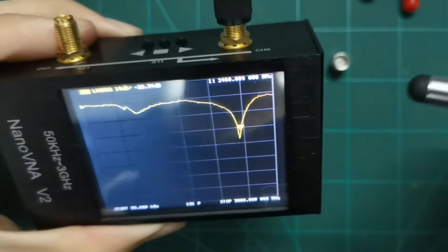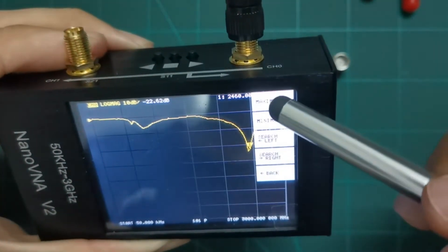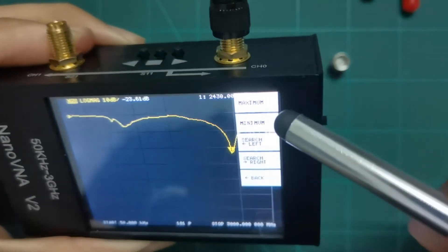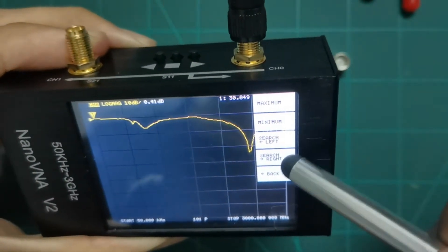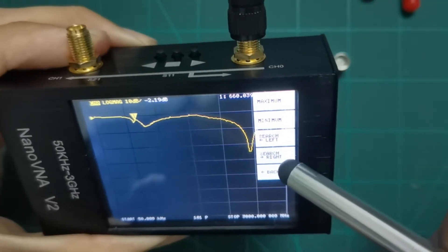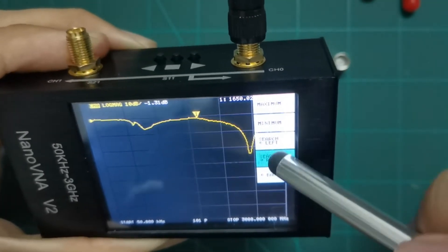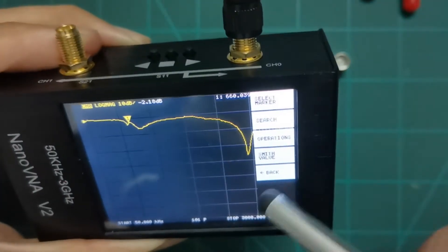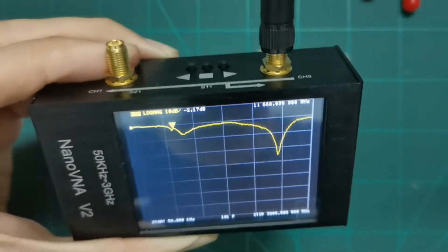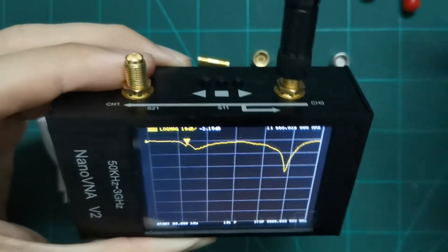If you want to find the minimum point, you can set it to minimum search, or you can also choose maximum to search for the maximum, or search right or search left to navigate along the trace.